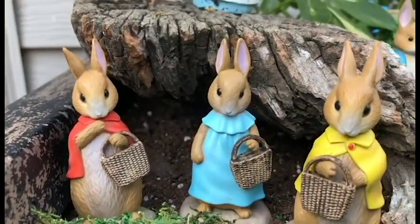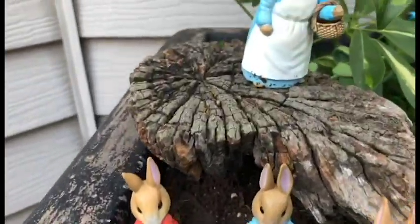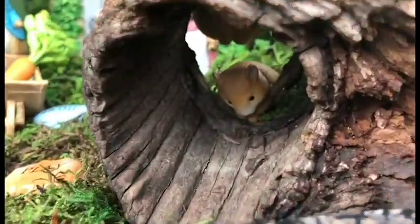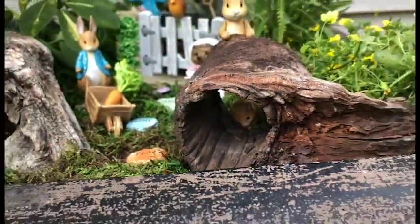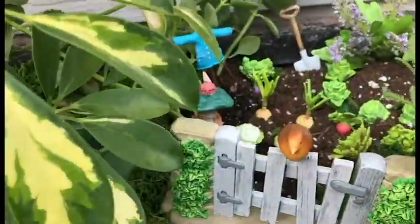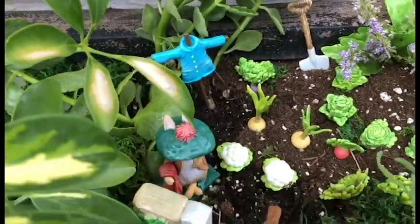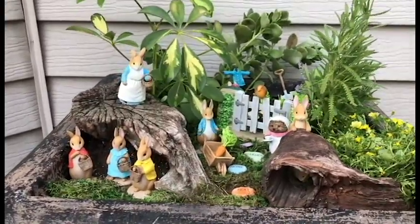There's Flopsy, Bopsy, and Cottontail — his sisters. Of course there's Tiggy Winkle, and look where we put Timmy Willie hiding in the little wooden hole there. And of course we got the gate, the garden, and Benjamin Bunny and all the pieces. It looks really good — thank you for watching!